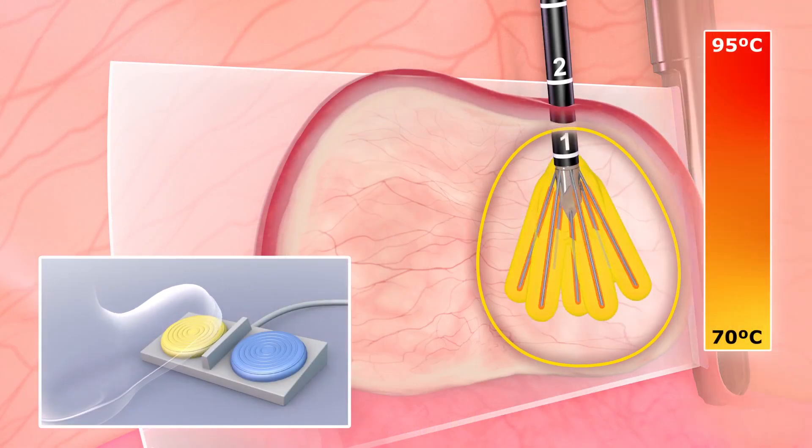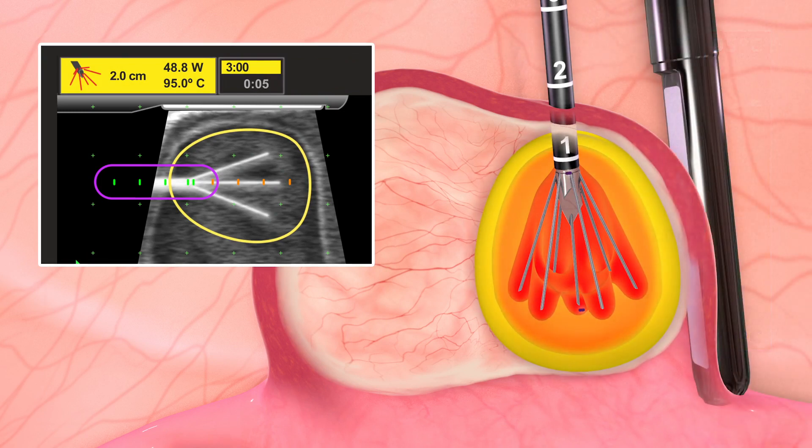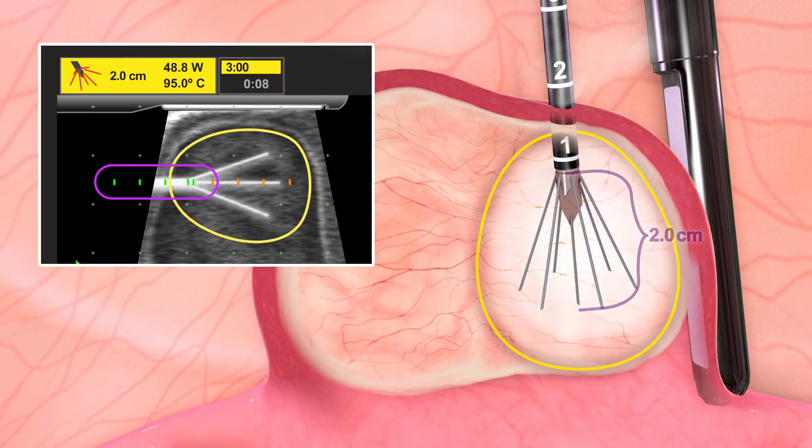Radiofrequency energy is emitted through seven electrode arrays. Based on the length of the electrode array deployment, the system automatically calculates the dimensions of the intended treatment zone and the duration of the ablation.